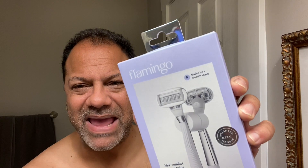I'm always looking for new razors to try, because I'm just like a razor geek. And I happened upon this brand, the Flamingo. And I'm like, wow, this is really cool, looks great.